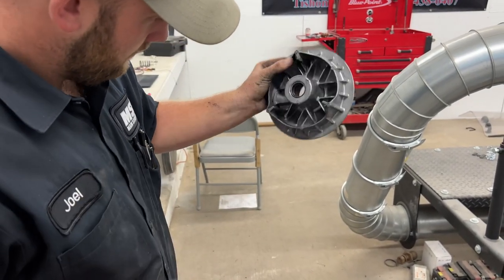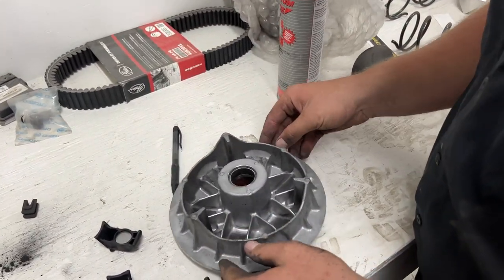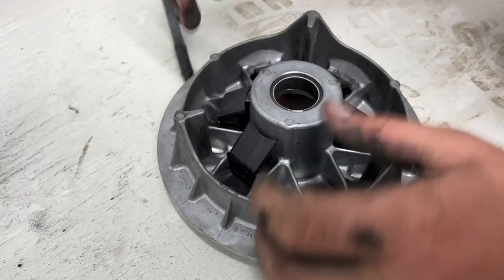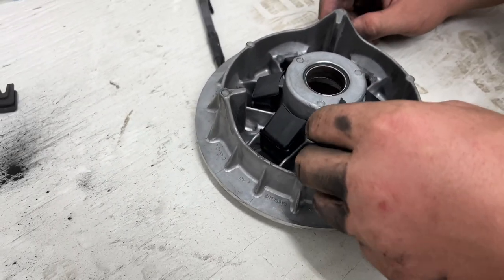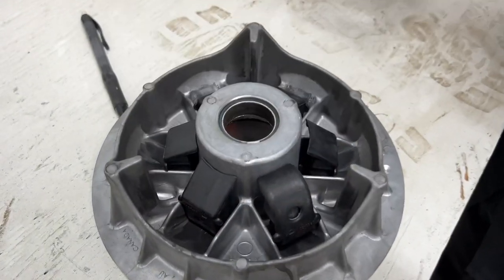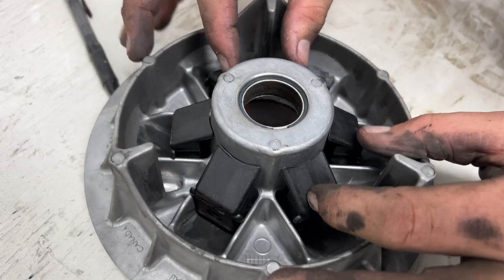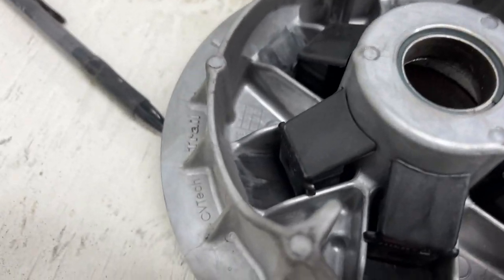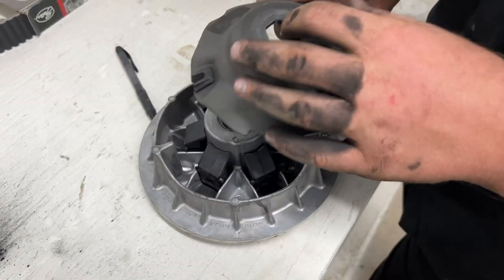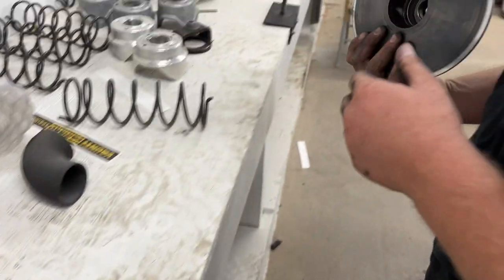We'll inspect the slider area and then put everything back together. Now we're just going to put the weights back in. I've heard some people put them in there the wrong way — please do not do that. Put them in right. Booyah. All right, we're good to go.